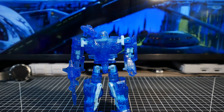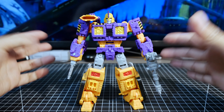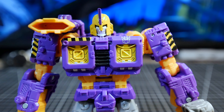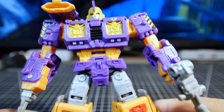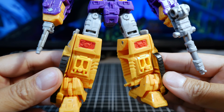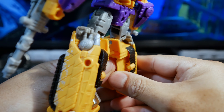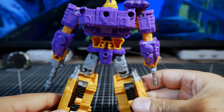Here's Decepticon Impactor. It looks pretty neat too — not as unique but pretty nice head sculpt. There are good paint applications here and there, like the yellow and black, and a lot of details on the body, the legs, and some paint on the knees. There are tread details on the side, and just like all the Siege bots, it has that kind of wear-and-tear markings. Overall pretty clean looking.